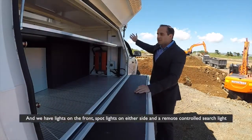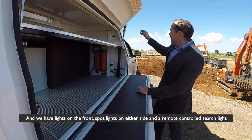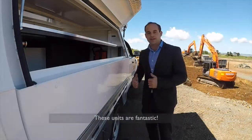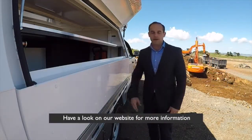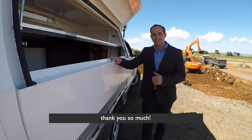We have lights on the front, dock lights on either side, and a remote control searchlight. These units are fantastic. Have a look at our website for more information: autotransform.co.nz. Thank you so much.